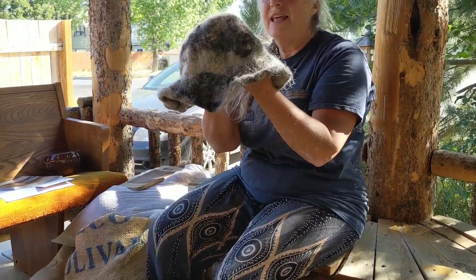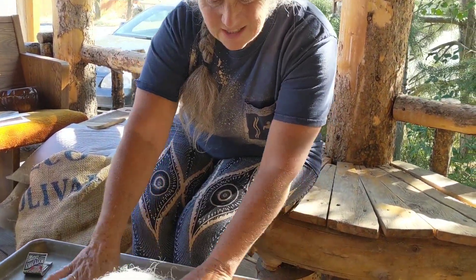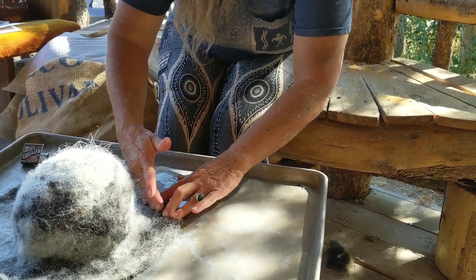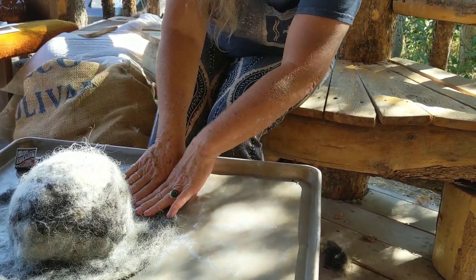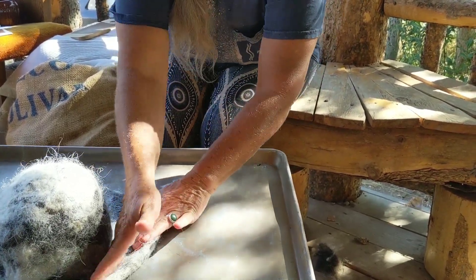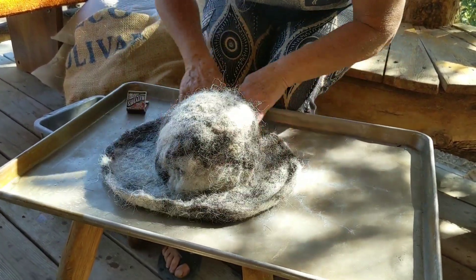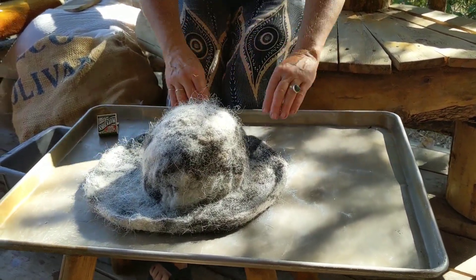I'm going to squeeze it out in cold water to get whatever dirt I can out of it. Then I can take this hat and reform it just like this — notice it still retains its shape after I put it back into the water. What I did to get this wonderful shape is I just kept rubbing around the edges to bring this hat into the size I wanted. Literally, I'm sculpting with the wool.